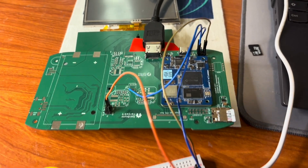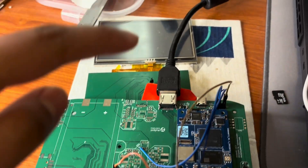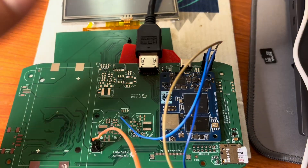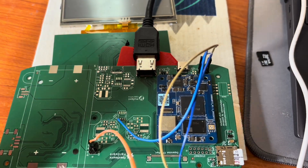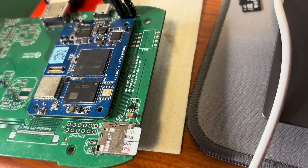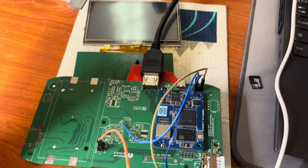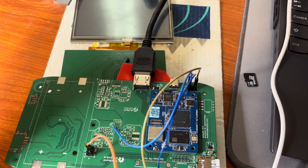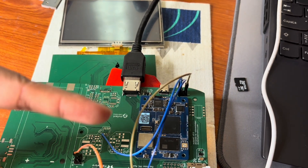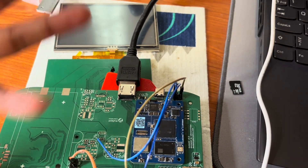Another thing I discovered is that with the Pine, the display doesn't work — I don't know why. Maybe the OS is not set up correctly, that's why. As you can see, this is running. I have to debug that, but right now I want to go forward, so I won't debug this right now. I will use the Raspberry Pi and test all the things out and solder everything.